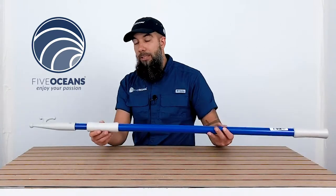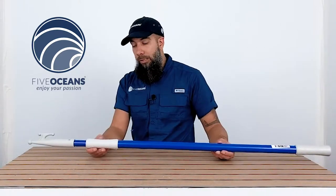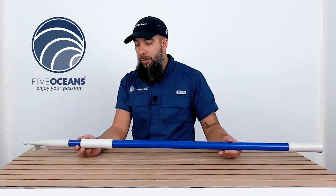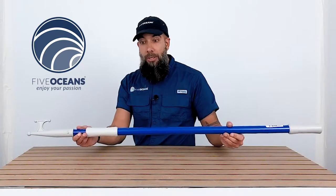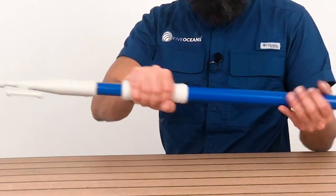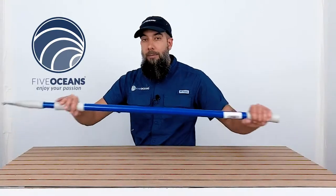We did mention that this one extends to 6 feet 11 inches, but we have another model that extends to 144 inches — so that's a lot longer than this one. The only difference is that it doesn't have this grip right here; it does carry one on the side, but not this style.